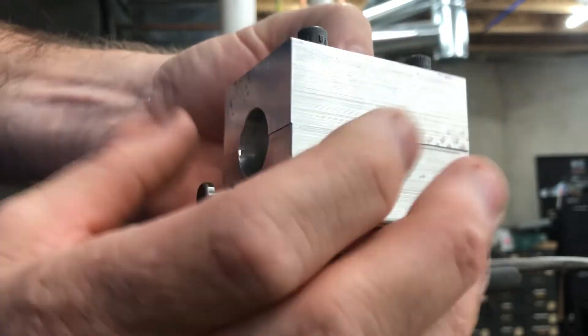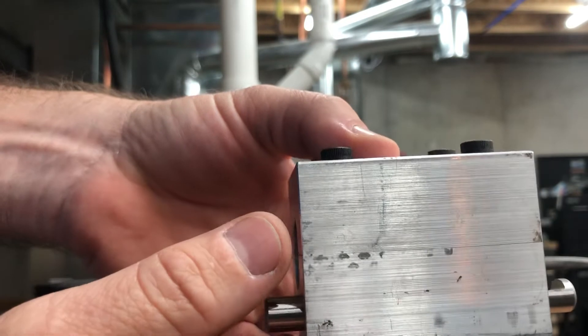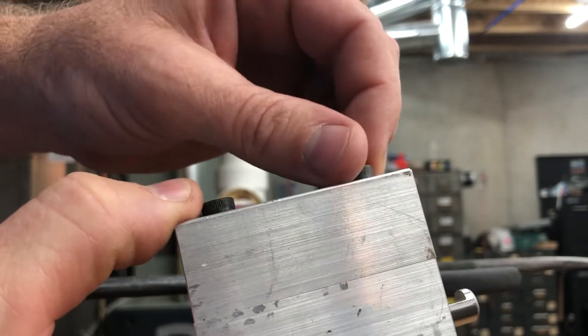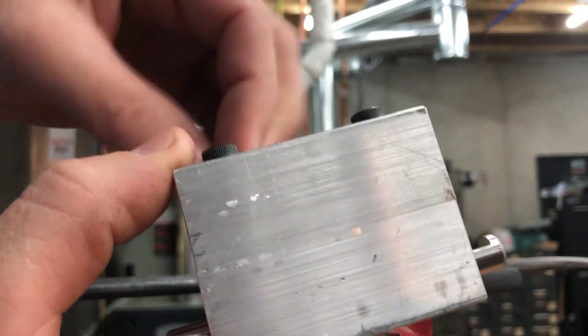That way you know you need to keep them aligned — it's just a quick reference. That's a quick overview of the fixture. I'll do a follow-up video showing how to remove springs and put new springs back on the traps.